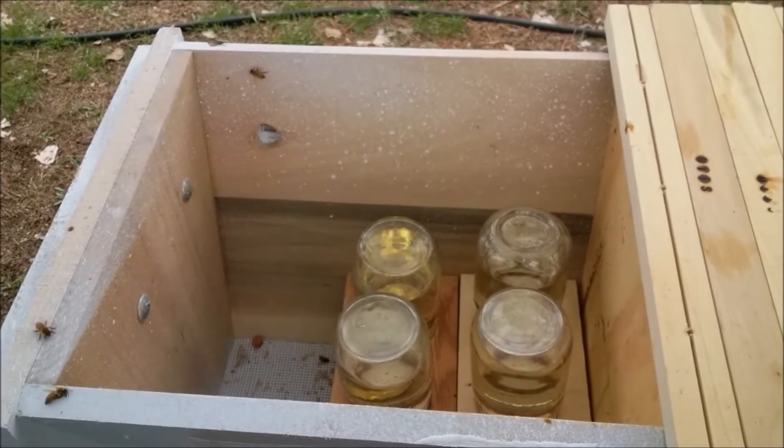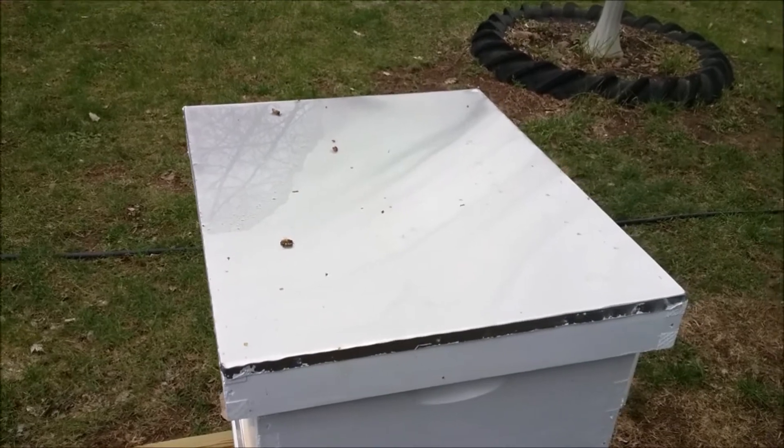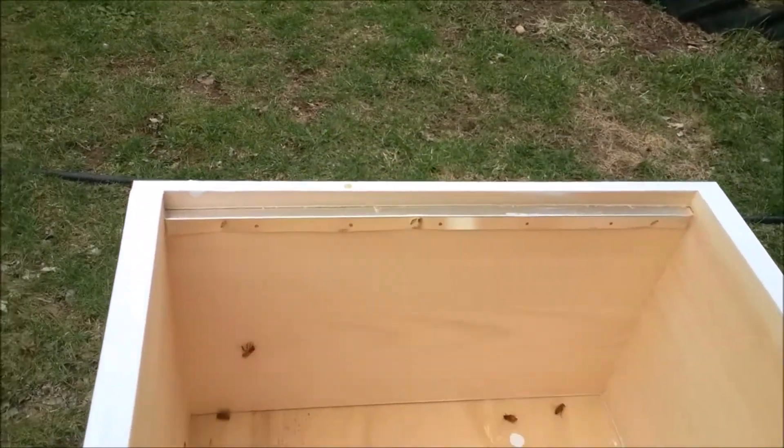Now we're going to do something in the Langstroth hive. All right, let's see what the Langstroth has going on here. All right, so both jars are empty, so we're going to give them some more.